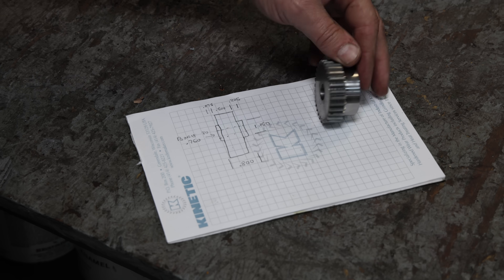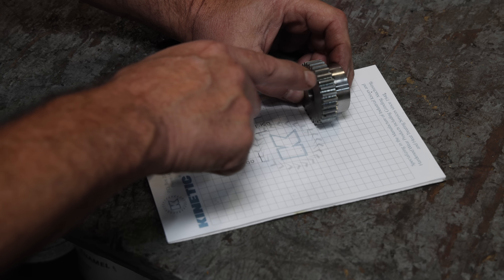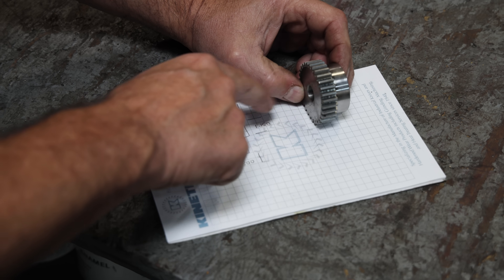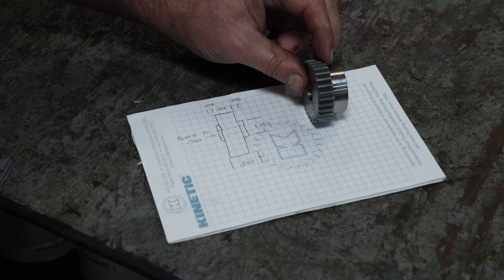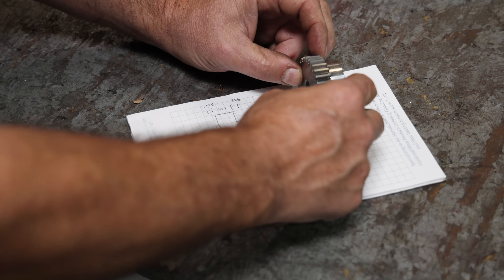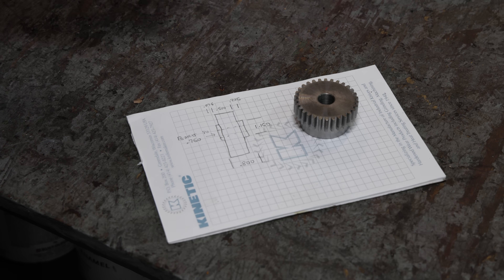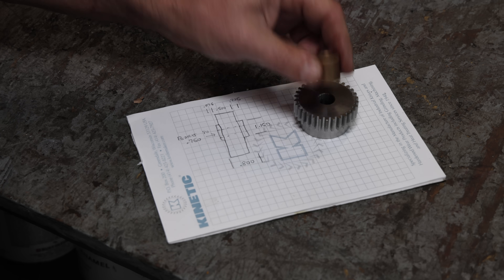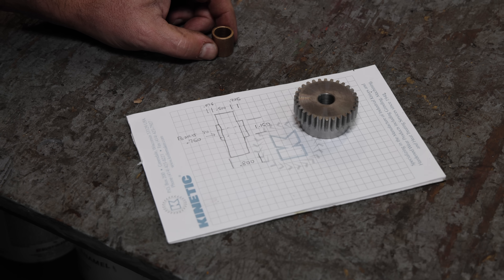What we need to do is modify it just a little bit. Number one, it needs to have a shoulder — about 75 thousandths of an inch — on this side, going down to a diameter of 1.150, so it kind of stands off just a little bit. We're going to cut that into this side, and it needs to be narrowed up a little bit, so we're going to be cutting off some of this boss. The thickness is only going to be 225 thousandths. Also, it's got a hole in it already but it needs to be bored out for a bronze bushing. This is an idler gear, so it just needs to have that bushing pressed in — we'll need to bore it out to three quarters of an inch so we can press that in over on the arbor press.